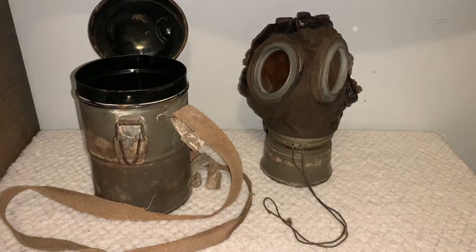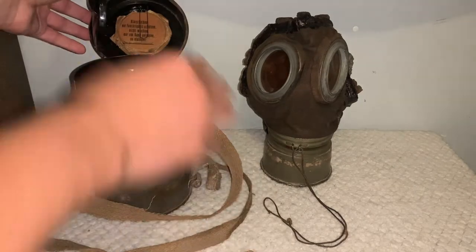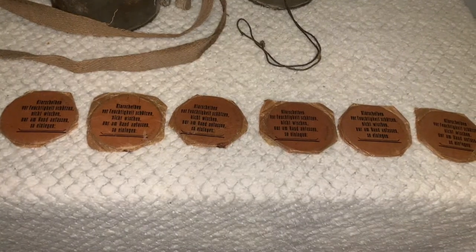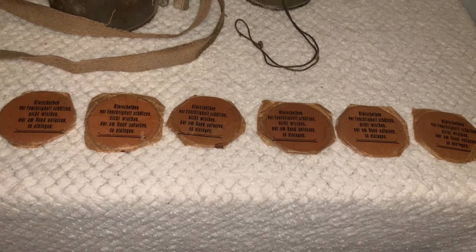Now before we look at the gas mask itself, I will show you all the replacement lenses it comes with. It comes with a few of them — so many in fact that they don't all fit under the little metal wire right there. There are six sets of replacement lenses, each of these packs containing two, and only four of them can actually fit into the designated spot with the aluminum wire to hold them in there, while the other two just have to sit on top.